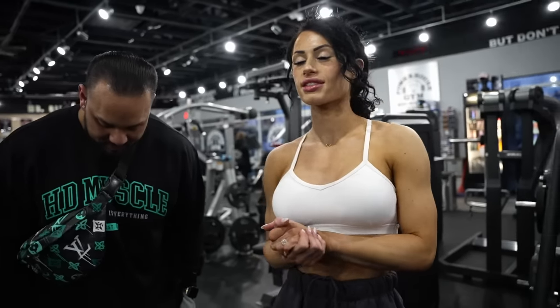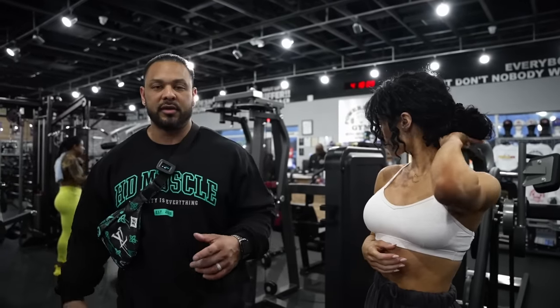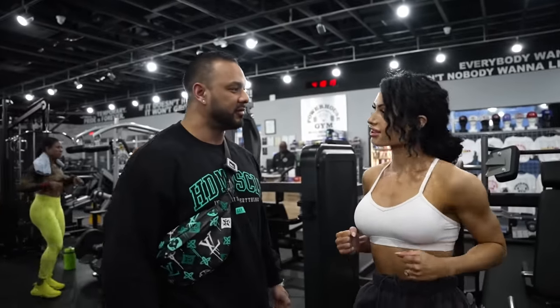What's up, guys? We are here at Powerhouse in Las Vegas with the champ, Jennifer Dory — my wife, number one. We are going to train back today. We're going to start with some assisted pull-ups just to warm up the lats and scapula, get that firing, and then we'll go into some other rowing and pulling movements.